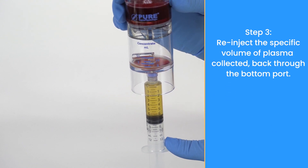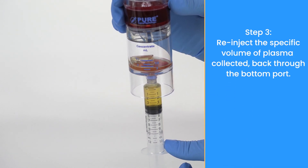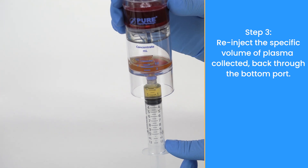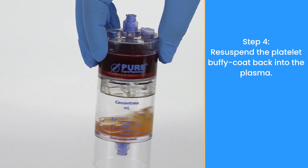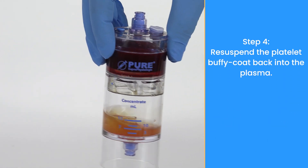Re-inject the plasma that will be used for resuspension back through the bottom port. Re-suspend the platelet Buffy coat back into the plasma.